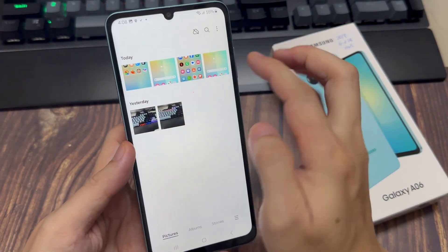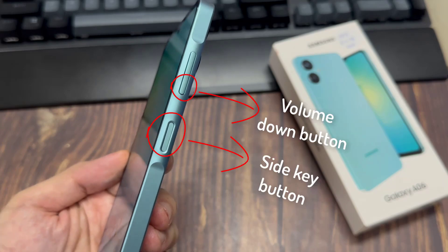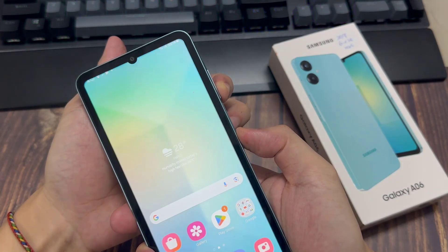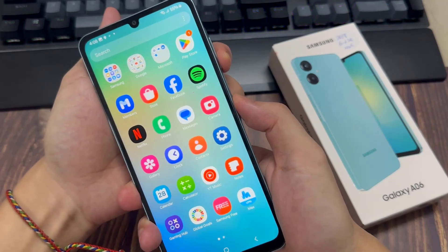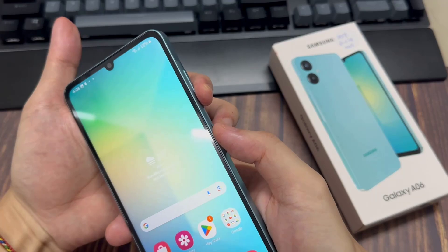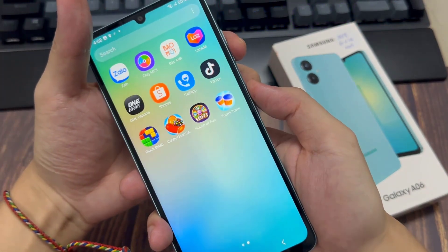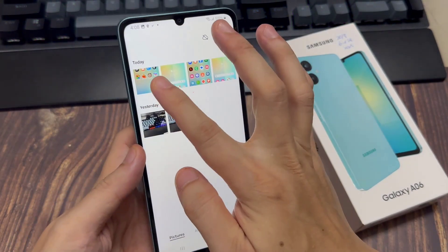Method 1: Take a screenshot using key combination. Press and release the volume down button and the power key at the same time. You'll hear the camera shutter sound and see a short flashing animation on the phone screen. You will have to go to the gallery to see the screenshots you have captured.